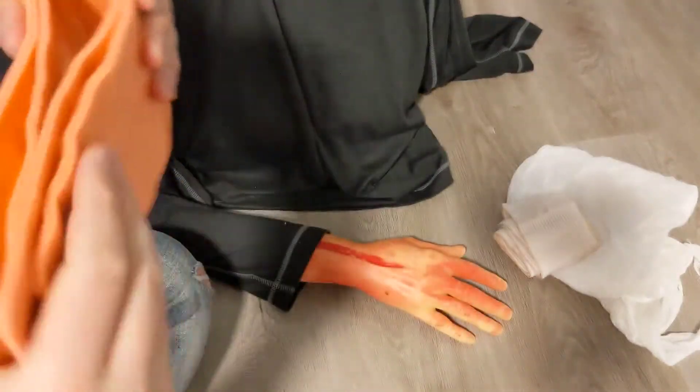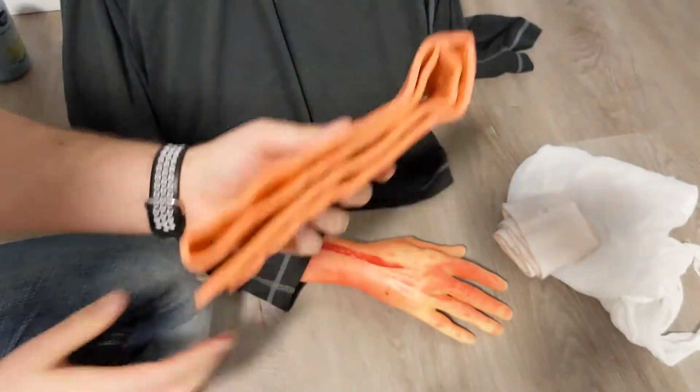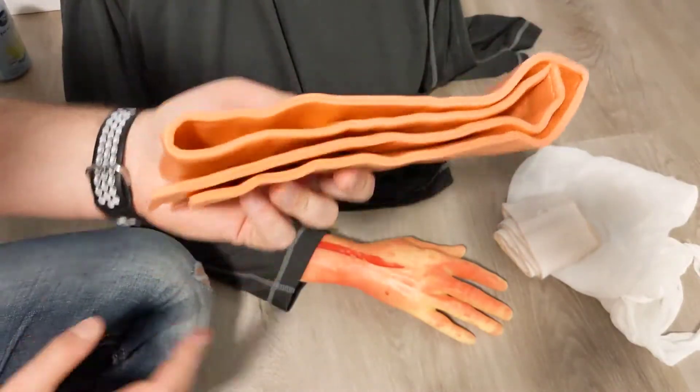SAM splints are fairly compact and fold flat, so they're not a huge size. You can do so many different things with them, making them a worthwhile piece of kit to carry for splinting.